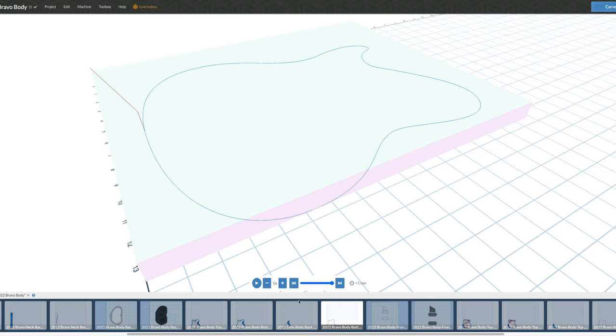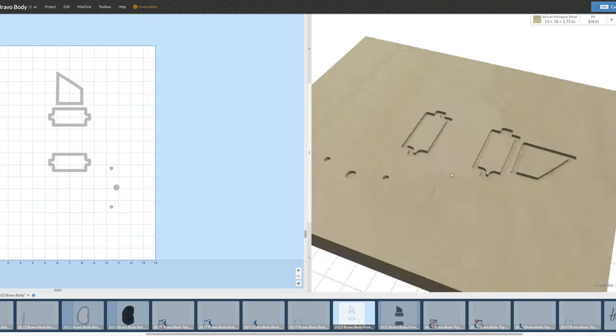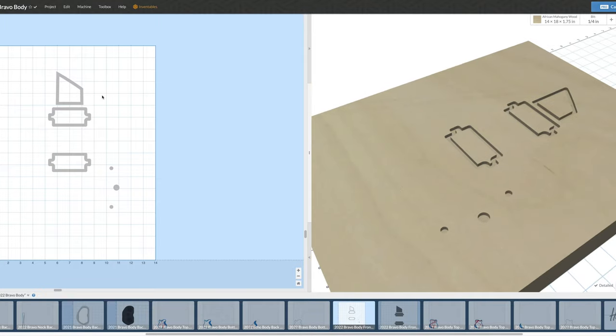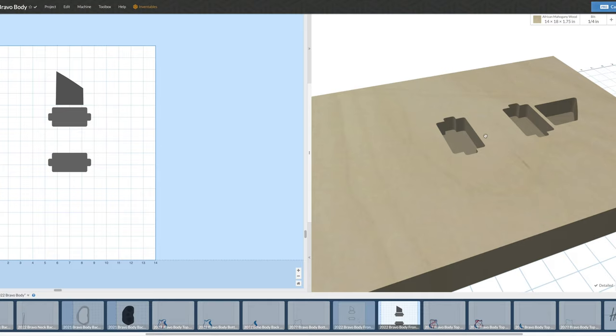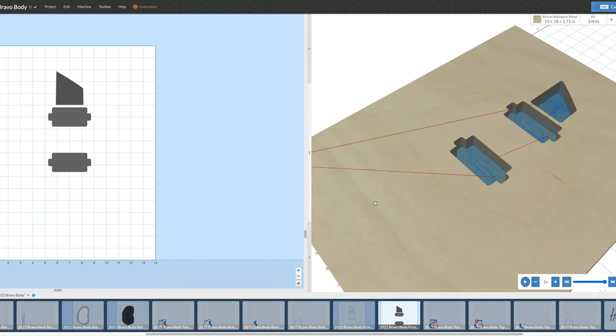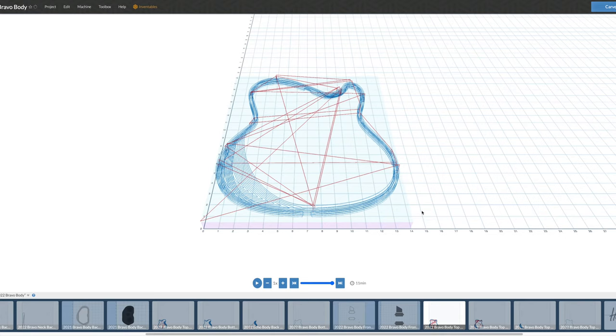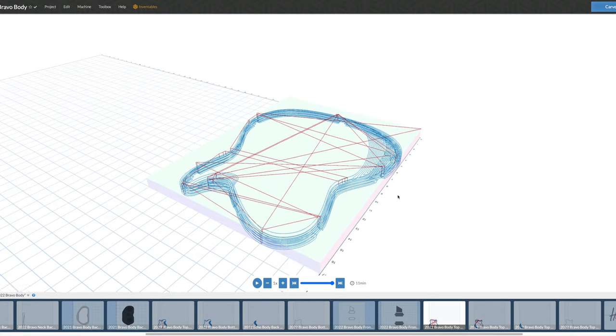Once the back is done, I flip the blank over and proceed with the front operations. This starts with a shallow cut — about an eighth of an inch deep — for the pickup cavities, the neck pocket, and drilling the holes for controls. Just like the control cavity on the back, I use a spiral down-cut bit first to keep the edges crisp and clean. This takes about a minute. Then I switch to my quarter-inch up-cut bit to carve the finished depth for those pockets, taking about six minutes.